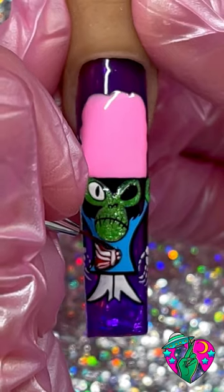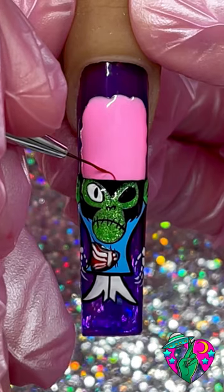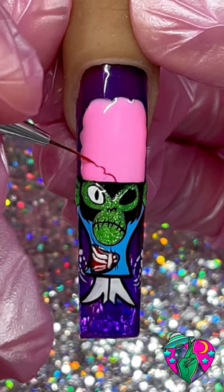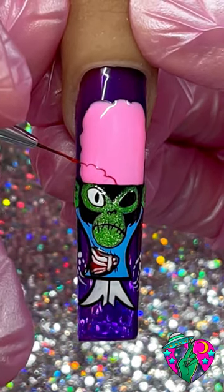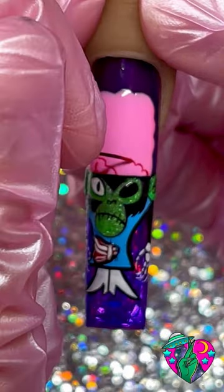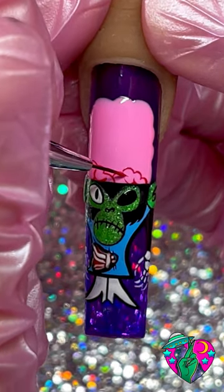Just to make the shirt look a little bit ripped right here. Now painting this brain was personally one of my favorite parts of this nail — I don't know why I love painting brains so much. I always feel like it's coming out wrong, and then once you just lay down a bunch of swoops and make it look all squishy, it looks so cool in the end.